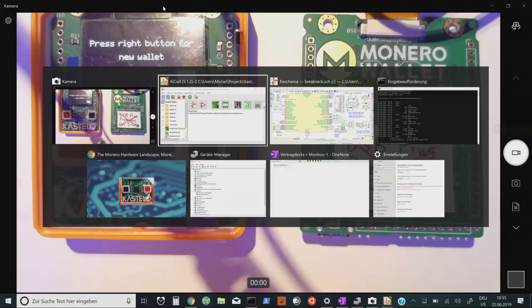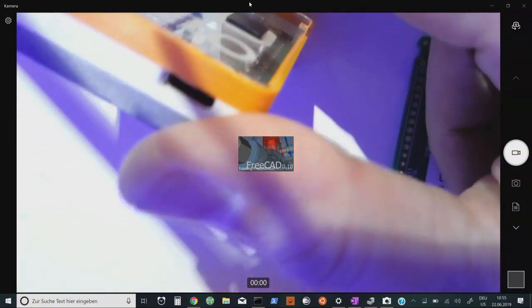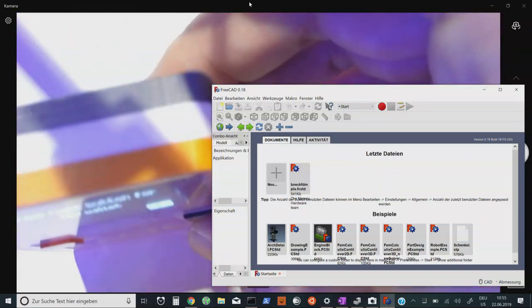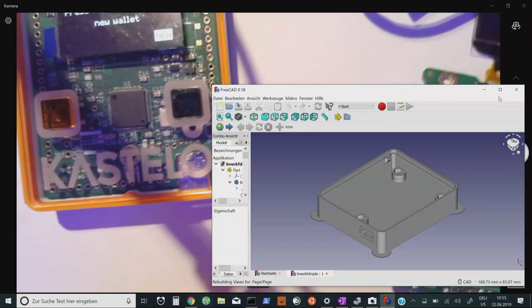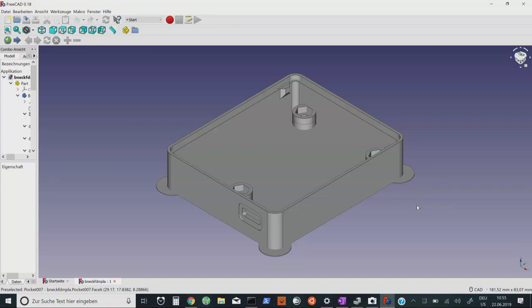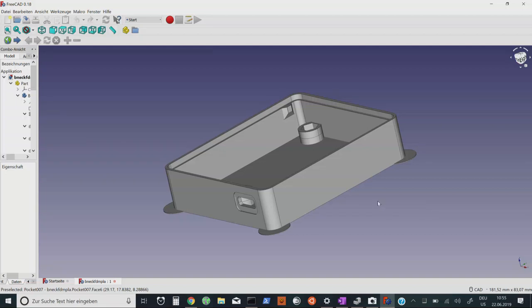We're using FreeCAD for the mechanical engineering. If you're wondering how the enclosure is made with a hole for the USB-C connector inside, that's made with FreeCAD. Here we have the enclosure — I can spin it around. This is 3D modeling for FDM, a fused deposition modeling printer.